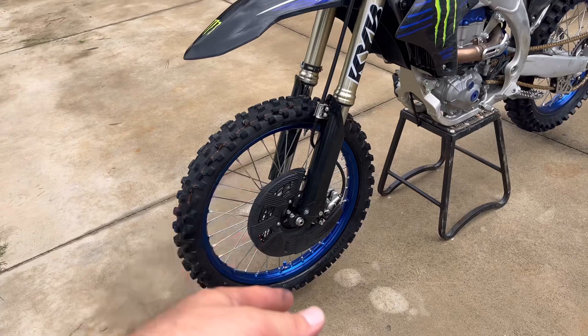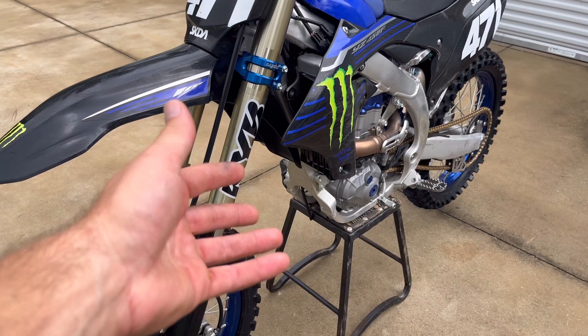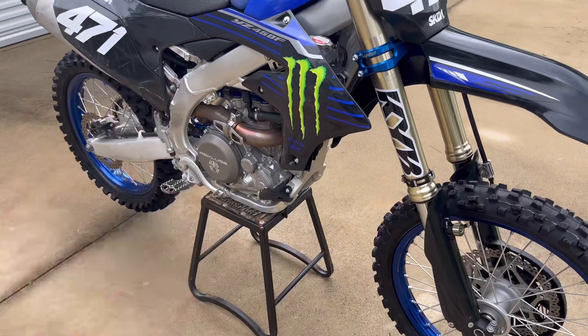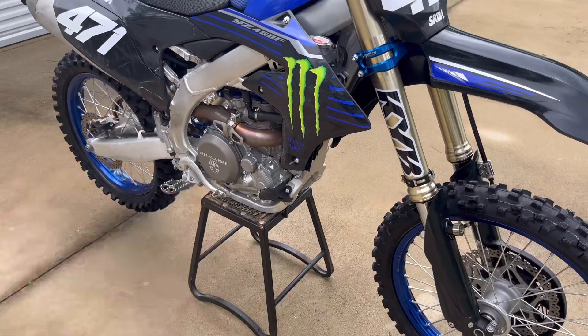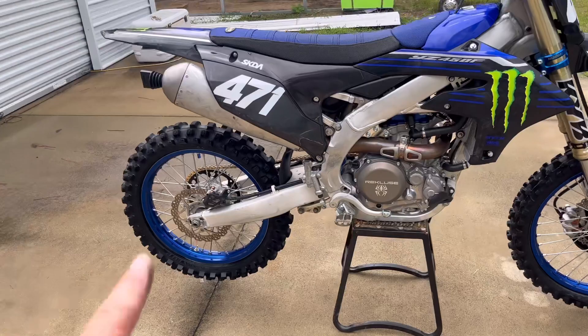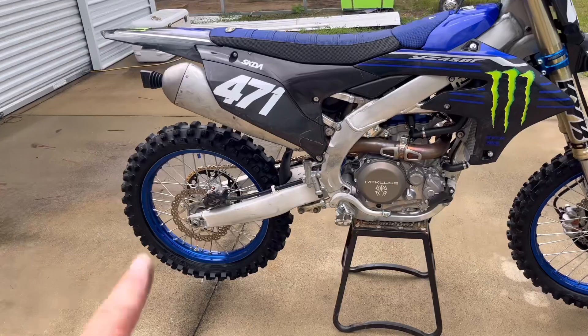I'd love to get a skid plate. I really don't want to drop 200 bucks on one of those carbon ones, and right now I can't seem to find a Cycra or Servis — whatever you call it — just a straight generic plastic one. So we're waiting on that. I'm still rocking the stock exhaust — I haven't found a reason to drop 800 bucks on a silencer, so it sounds pretty good stock as it is.